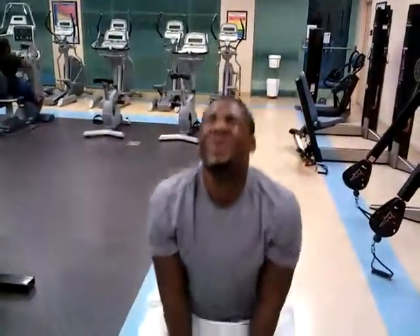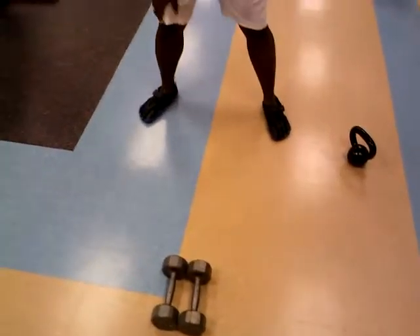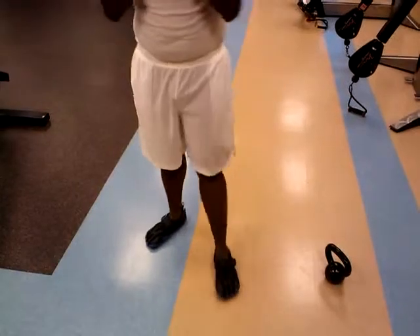Good job, breathe, good job. Alright, grab those weights right here. Remember the shoulder press — 45 degree angle, and press it up.